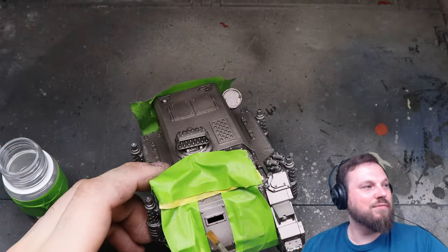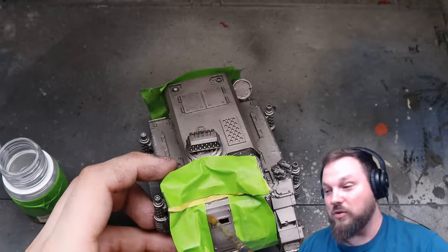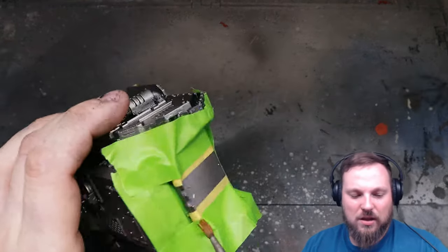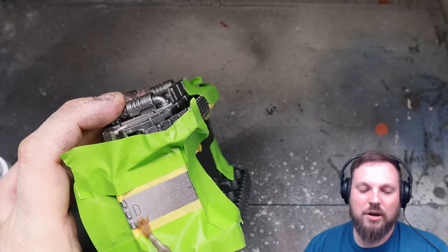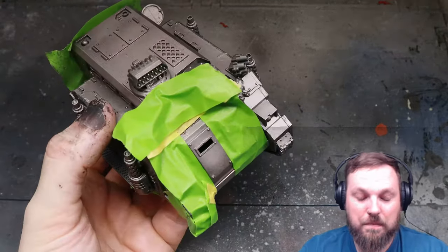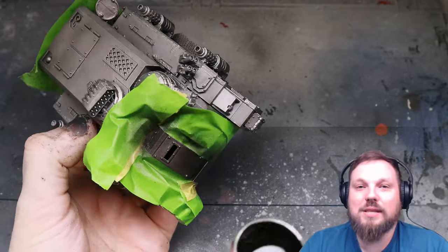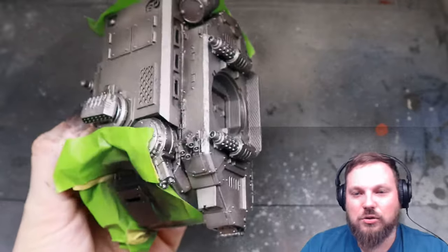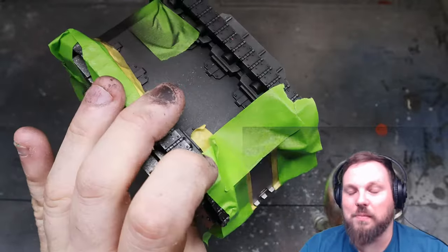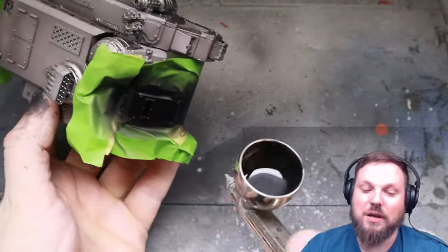Then I start applying heavy chipping fluid - this one's from MIG - and any chipping fluid will do. There's also the hairspray technique but I find heavy chipping fluid is just much easier and more convenient. You can apply it with an airbrush for a smooth coat but I just whack it on with a brush as the easiest way. Don't worry about going too heavy - if you notice any bubbles after the next coat of paint just take them off as part of the chipping process.